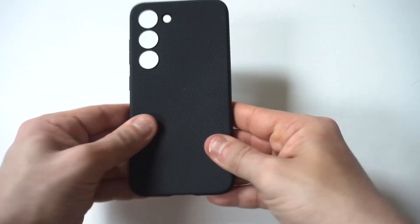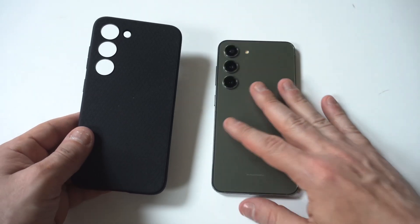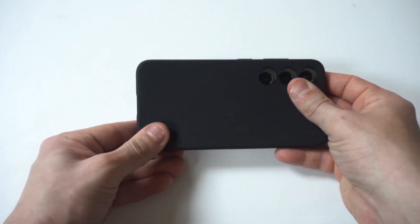And like I said, this is just a straight TPU case. So minimal protection, minimal style, but it's got a nice textured feel and it's pretty darn cool. We got the Galaxy S23 in green right here — I'm going to snap it on for you guys.